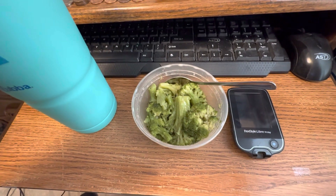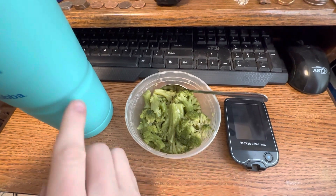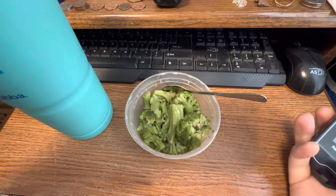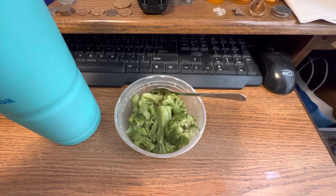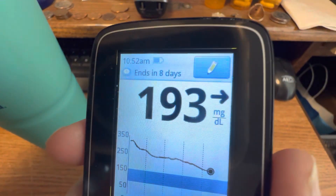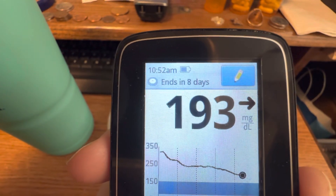Hi guys, I'm back. This is what I'm having for my 10am container. It is some broccoli and my ice water with lemon juice. I'm going to check my blood sugar. So far I've stayed with just my containers and my blood sugar is steadily going down. My blood sugar is 193 and it's 10:52am.